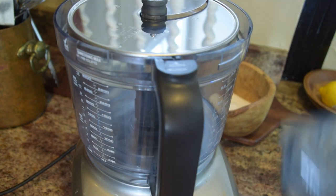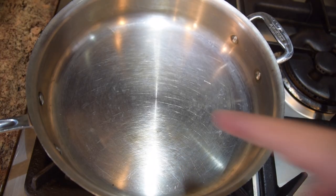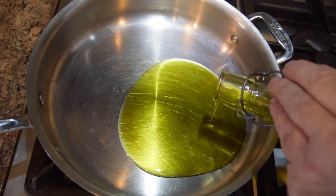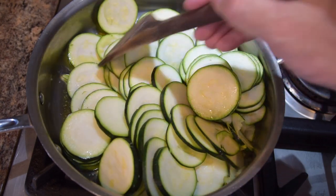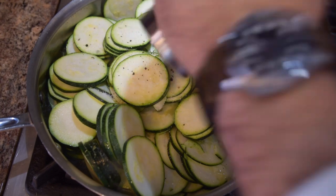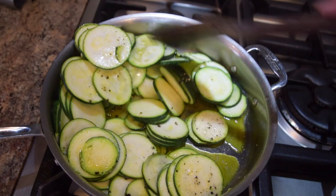To slice the zucchini, I'm using a Breville slicer set to three and a half — quick and easy. I'll turn the heat back on the pan to medium, add about a tablespoon and a half of olive oil, then add the zucchini. I'm looking to get them soft but not mushy, with a little caramelization and some browning. Season with about half a teaspoon of salt and fresh ground pepper. While the zucchini cooks down, I'll put the pasta in the boiling water — that'll take about six to eight minutes.